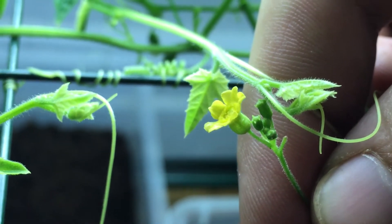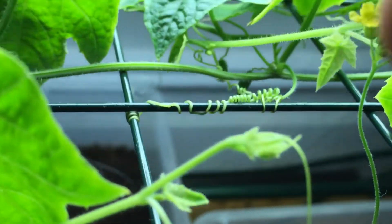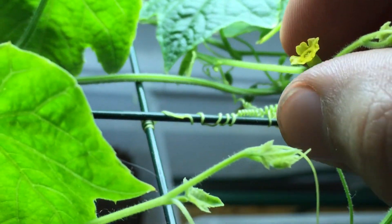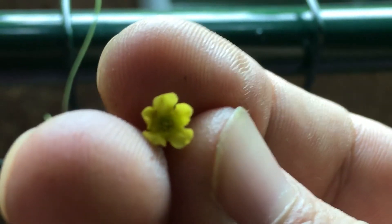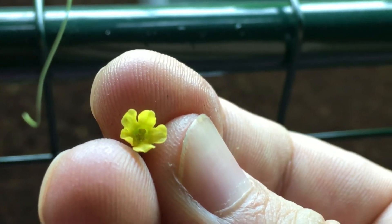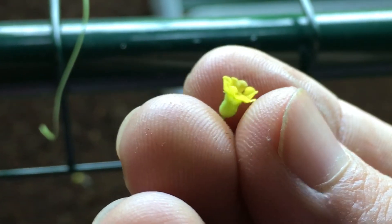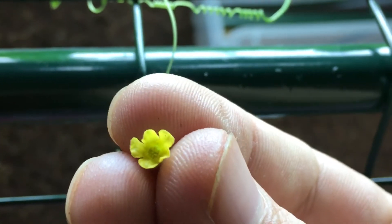The nice thing about this is you can simply come in here and just pick this right off — now you have a nice little yellow flower. Normally when hand pollinating indoors, you'd put the male flower right in the center of the female to pollinate the fruit on the bottom, but since there's no fruit on this one.